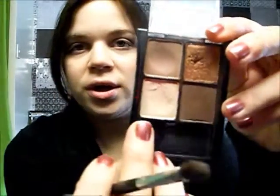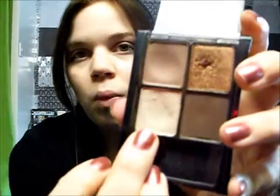Next we're going to highlight the brow bone. I'm just going to use the highlighter from this quad — it's not a very fancy highlighter but it gets the job done. It's a nice satiny white-cream color, and we're just going to run it along the arch of our brows.